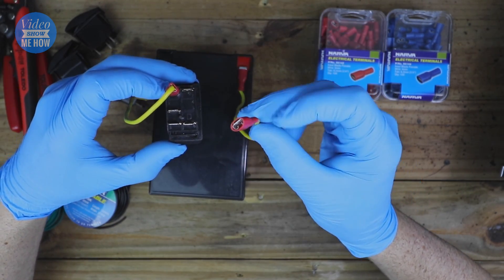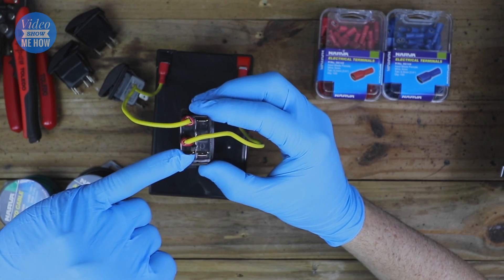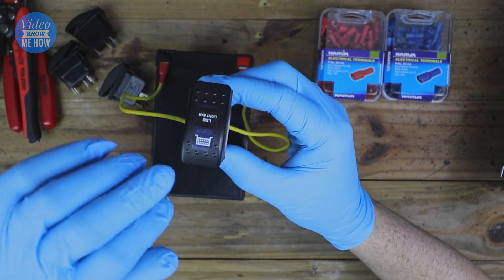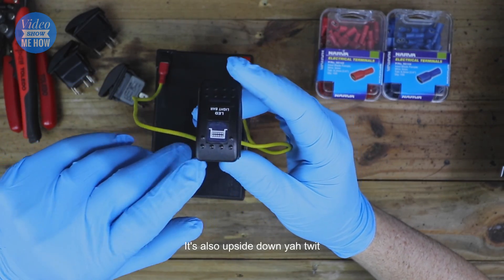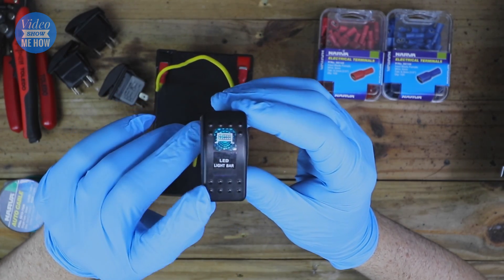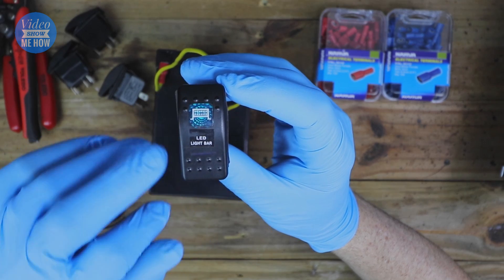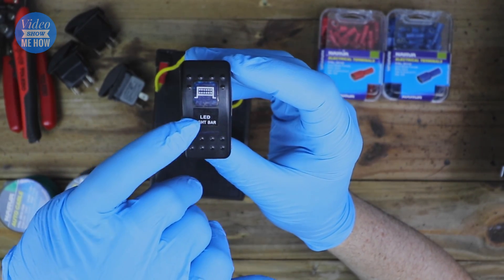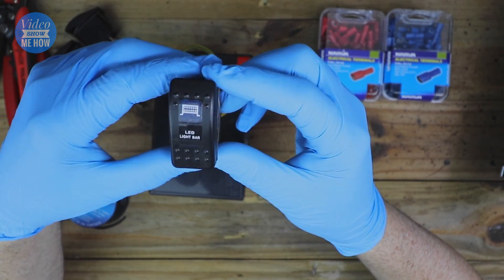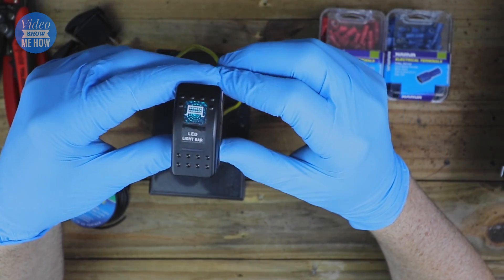If we plug in power from the battery, this energizes the switch itself. Your power output comes from the bottom-left pin to whatever your load is. With the switch in the off position, no output — and when you hit the button, you can see the light come on. In a real install, the bottom indicator would already be illuminated when your dash lights are on, and then the top indicator comes on when you turn the switch on.